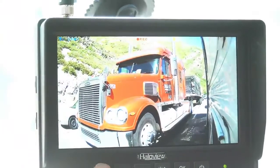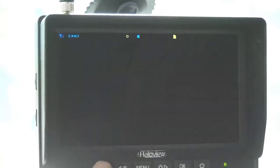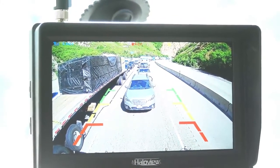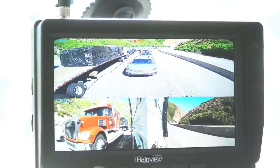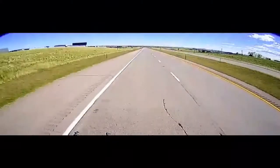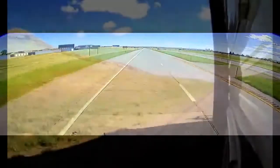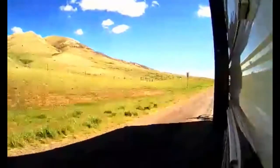Here we'll look at just the right side camera by cycling through the views with the select button. Press it again and we're looking at the left side view. When we're on rear view only, the camera adds parking guidelines that are adjustable for your specific configuration. You can even scan through the views, but we prefer the split view. If you insert a microSD card, the monitor will record all that it sees for a rear view dash cam. You can set this on a first in first out basis, so that the card never runs out of space.